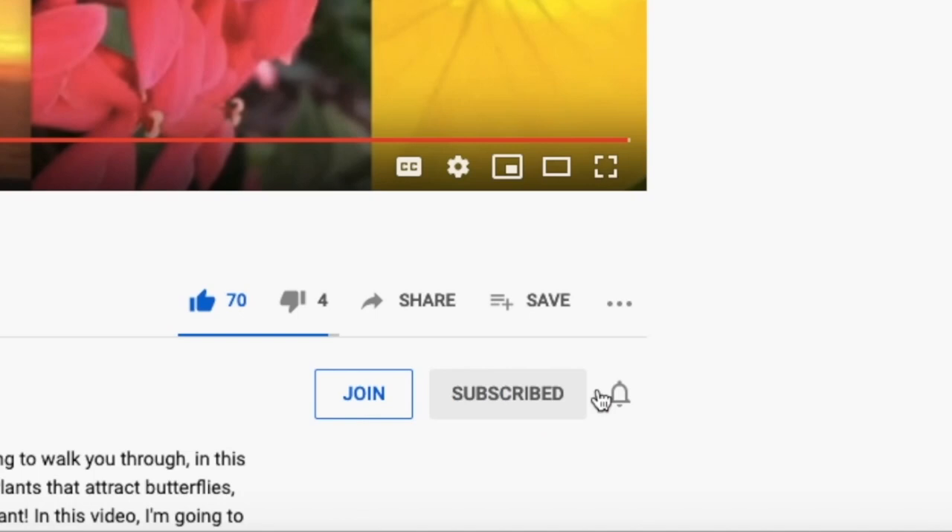If you want to make sure you don't miss that, go ahead and like, subscribe, and ring that bell for notifications. New videos each week on Friday and sometimes a bonus on Sunday.